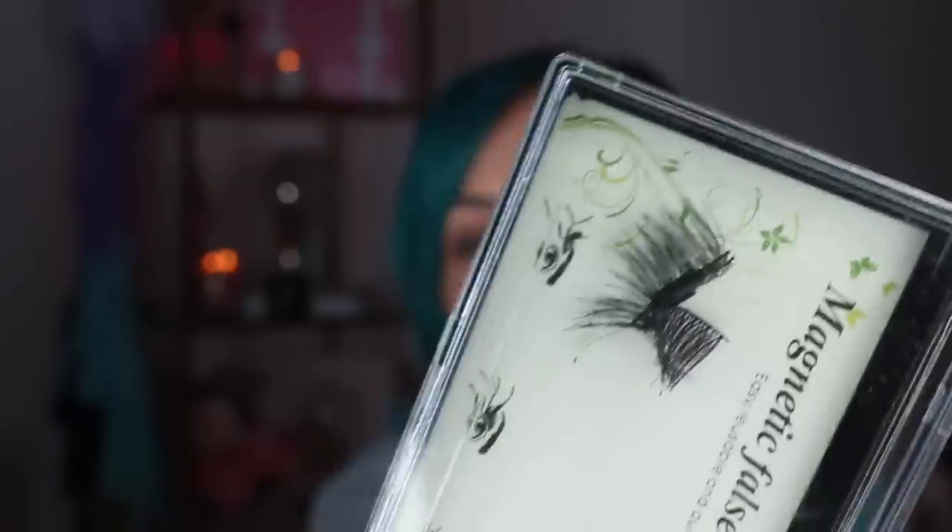I did a review where I bought a bunch of different magnetic eyelashes and tested them all out — I'll put a link below because not all magnetic eyelashes are made alike. Some were terrible. The ones that won best eyelashes overall were the One Two Lashes. Afterwards, One Two Lashes actually reached out to me and I was like, oh my gosh, yes! They sponsored this video and sent me lashes, but I had already decided they were number one before they reached out — so I'm telling you, these are legitimately the best.